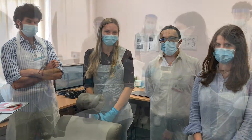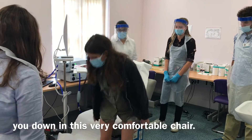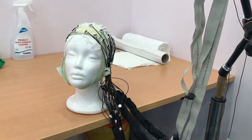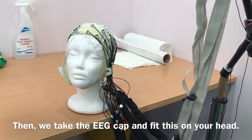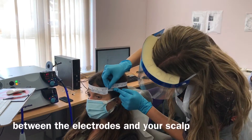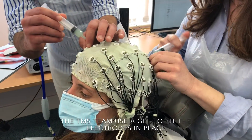First, when you come to TMS, we will sit you down in this very comfortable chair. We will first take the EEG cap and fit this on your head. We try to get a really good connection between the electrodes and your scalp so we can get a nice, clean recording. And this takes around half an hour.